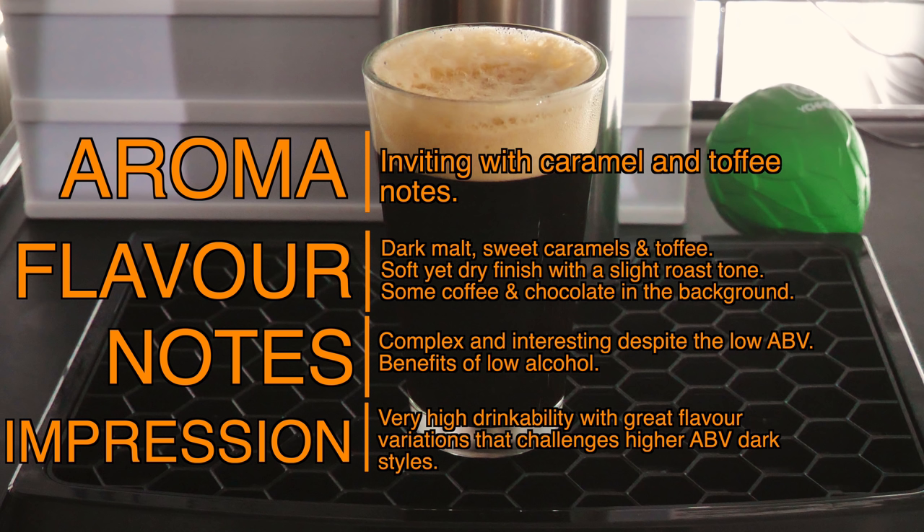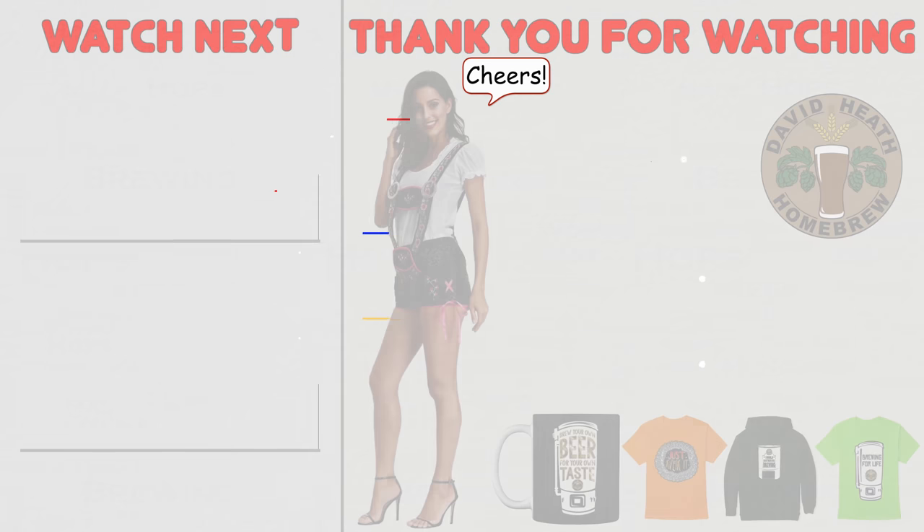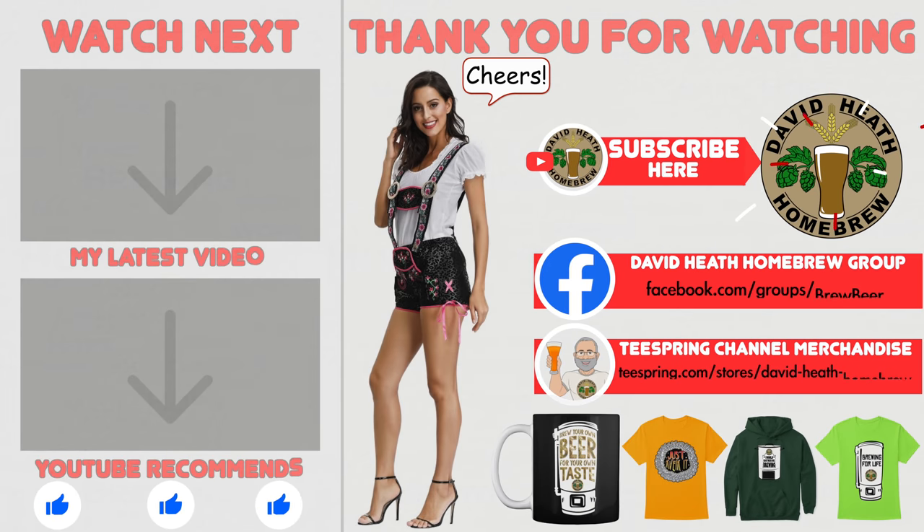So there is my impression of this recipe. Please do let us all know what you think once you have brewed and tasted the end results for yourself within the comments section of this video. I do hope that you found this video useful, informative and interesting. If so, why not consider liking and subscribing? For further support you can join the channel's Facebook group, and if you would like to support the channel then check out the channel's merchandise store, as all profits go back into the channel.